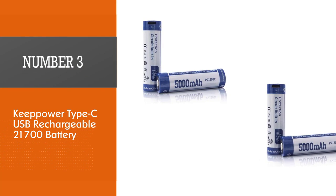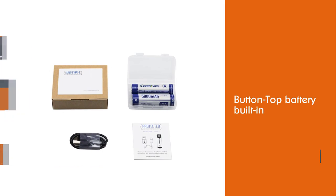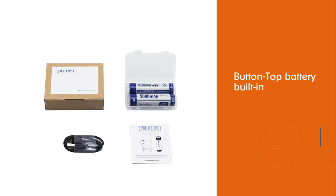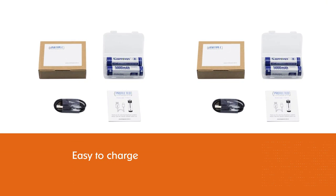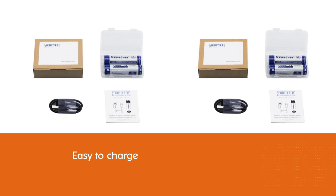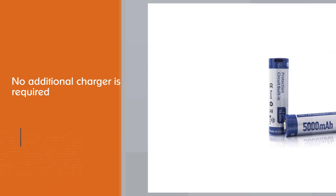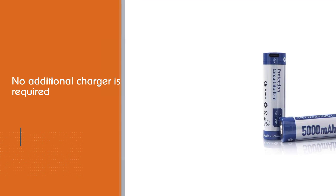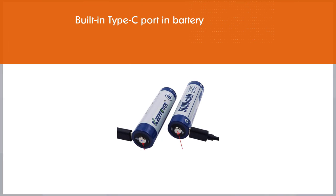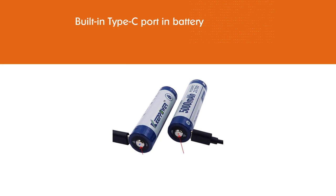Number 3, Key Power Type-C USB Rechargeable 21700 Battery. This is a button-top battery built-in with an added protection circuit board. The whole length of the battery is 76.4mm. The batteries are easy to charge with the included Type-C USB cable — no additional charger is required. The built-in Type-C port lets you plug into any Type-C USB port anytime, anywhere. The LED indicator light shows the charging progress clearly. The batteries come with 5000mAh capacity and 18Wh energy, making this battery much stronger to power your flashlights and keep them running for a long time before a new recharge is needed.